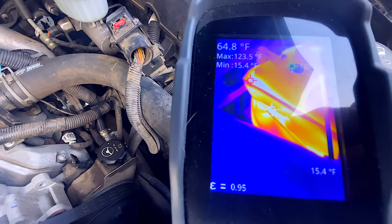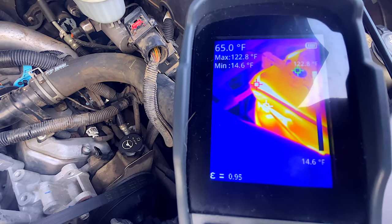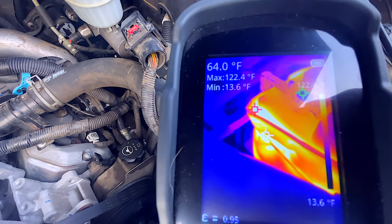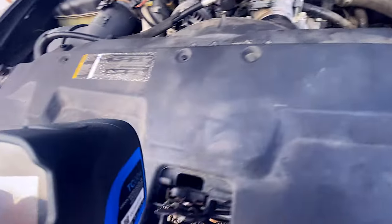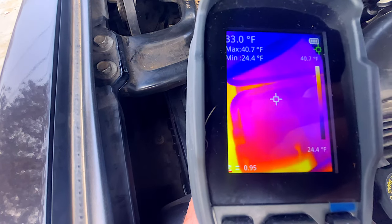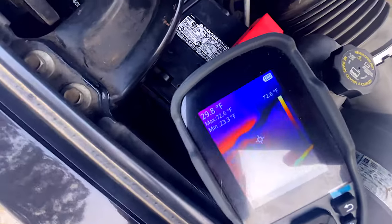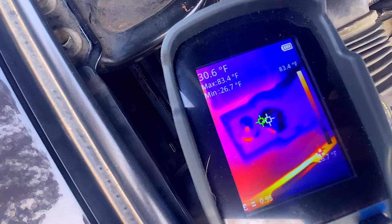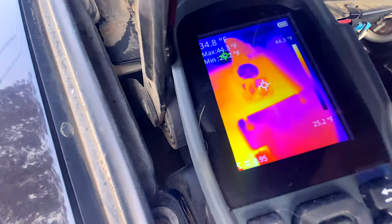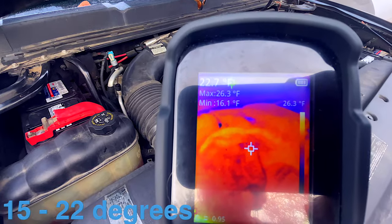That's the battery with the wrap-around heater — showing about 123 degrees at the hottest spot. Now let's look at the battery with the under-pad heater: middle of the battery is about 32 degrees, but the sides are hitting 55 degrees at the hottest spot — so that one's working too. The terminals on this one are less warm, about 30 degrees compared to 50 on the wrap-around battery. Most random spots on the engine are sitting at 21 degrees.